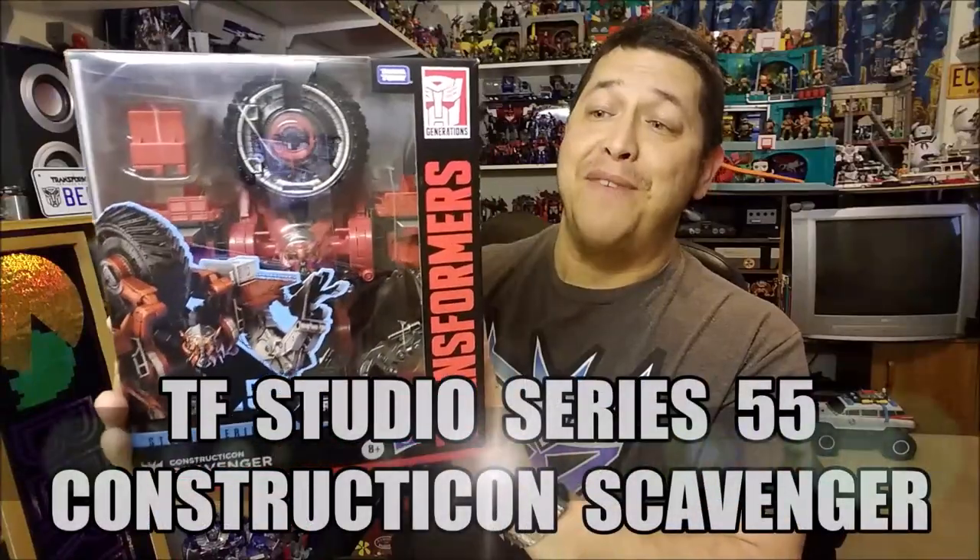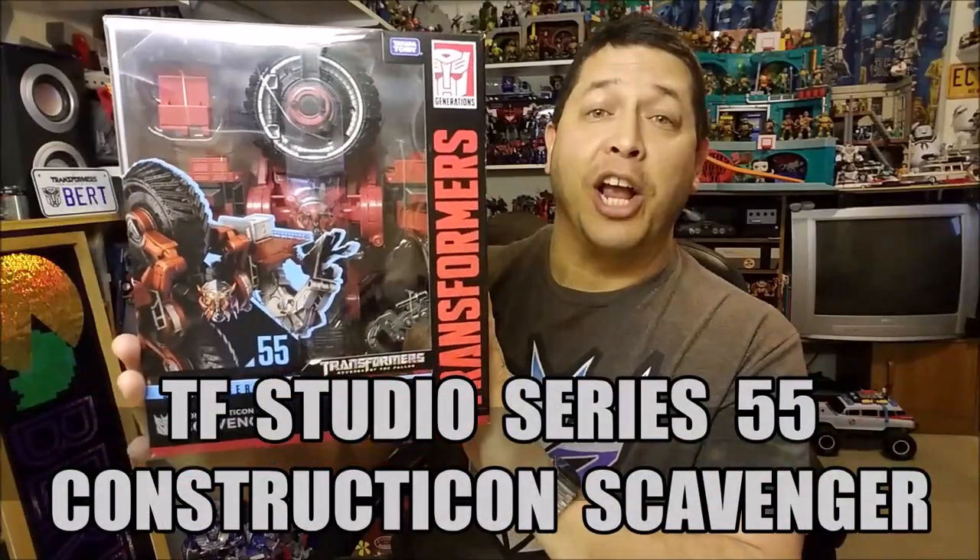Hello and welcome. I'm Bert the Stormtrooper and today we're going to be taking a look at the Transformers Studio Series 55 Leader Class Constructicon Scavenger, and I love this toy.